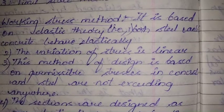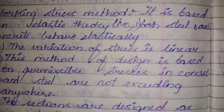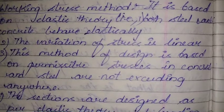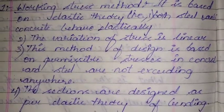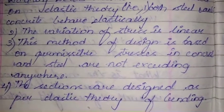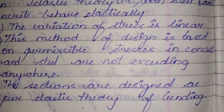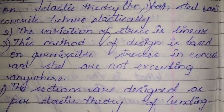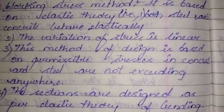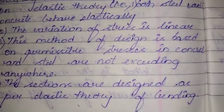The Working Stress Method is based on elastic theory — both steel and concrete behave elastically. The basic assumption is that the variation of stress is linear, which is not entirely true. This method is based on permissible stresses in concrete and steel not being exceeded anywhere. The factor of safety does not predict the true margin of safety, and the failure criteria assumes stress, whereas the strain criteria is the more reliable one.